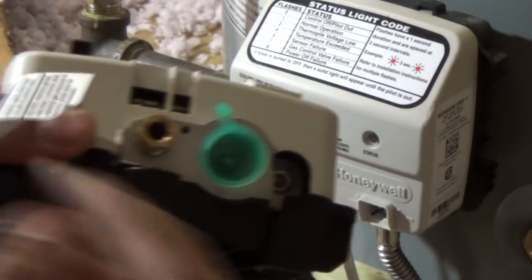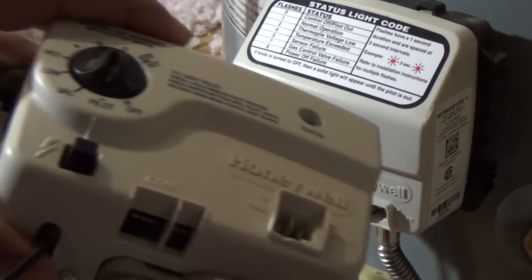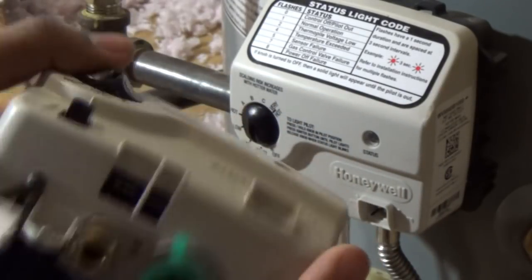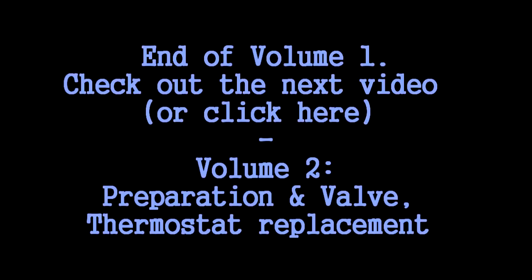This connection is for the igniter, and these are the two leads for the thermocouple. There are some more connections here for the pilot. We are going to try and put this one in place of that. We will find out what challenges we face, but it should be a fairly simple swap.